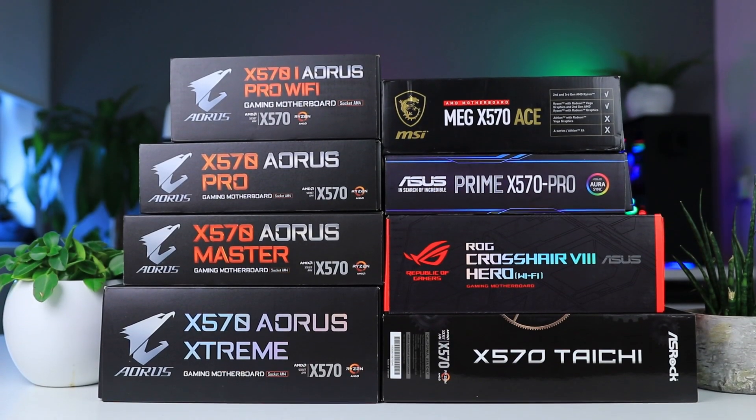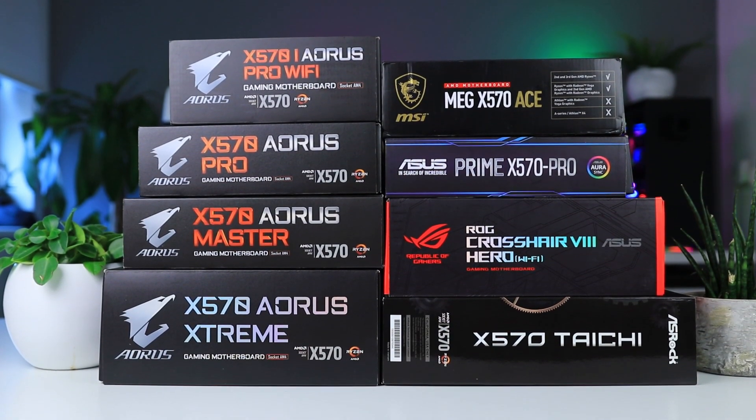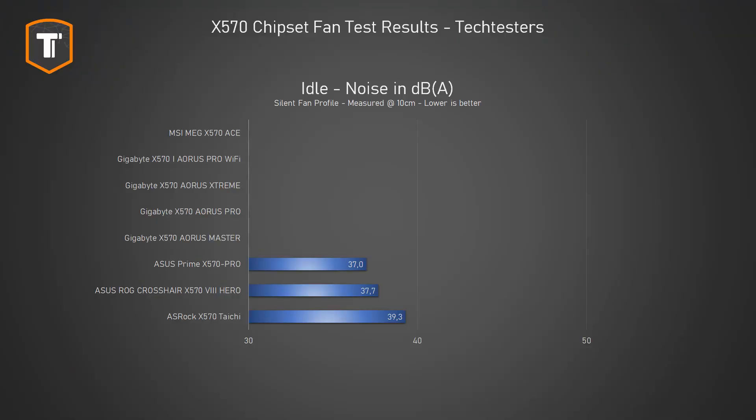Knowing that the cooling of all these boards was fine and comparable, let's look at the noise production. In idle it is clear that Gigabyte and MSI have a big advantage with their fan stop feature, meaning we cannot measure any noise from them. Both ASUS boards are clearly a bit quieter than the ASRock Taichi, but I have to point out that 39 decibels at a mere 10 centimeters isn't that much.